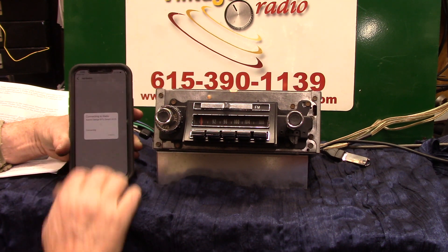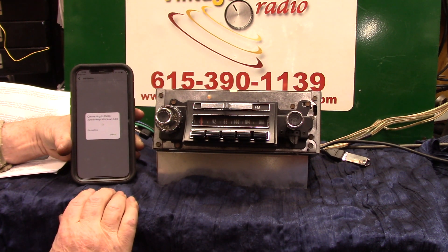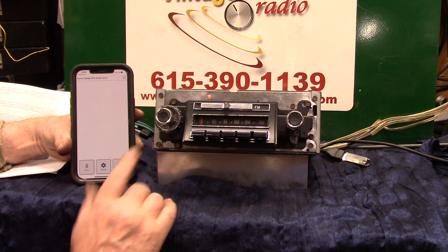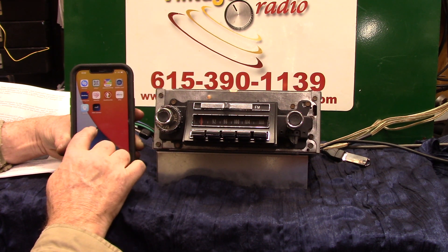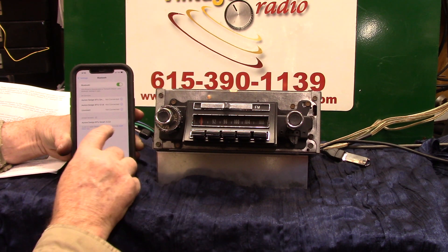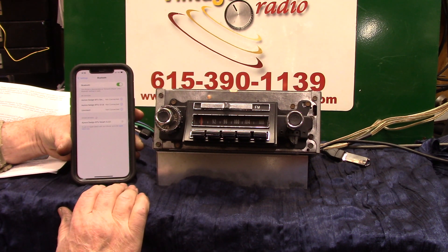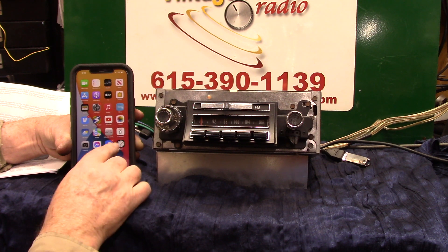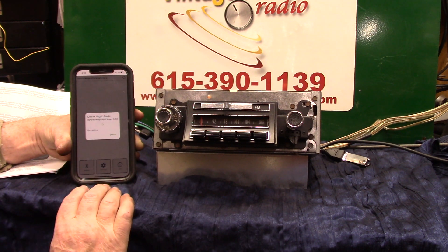Got that one, tap on it — now we're going to try to connect to it. Smart pairing completed, Bluetooth smart connected. All right, what we're going to do is back out of that Bluetooth smart. Let's go over to our Bluetooth — it connected up, tap on it. Pairing completed, Bluetooth connected. Hit allow, let's go back to our FMR.